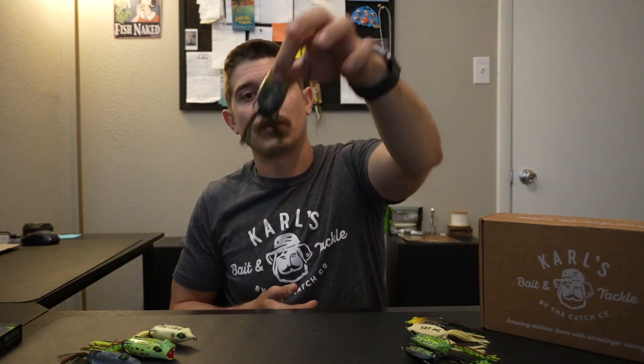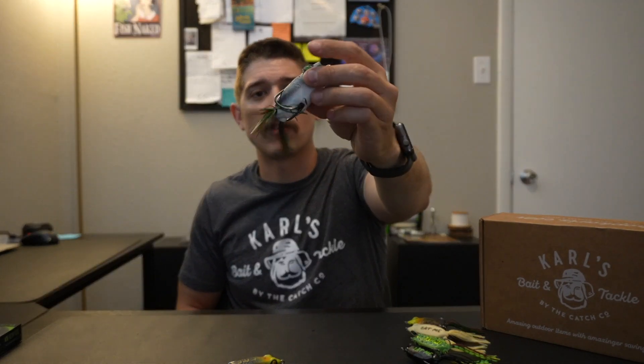Let's talk about these brand new Guggen frogs. For the mini frogs we have the bullfrog, the bone color, the leopard frog, and the nightclub. Going over the larger sizes we have the bullfrog, the bone frog in a popping edition, and then a green pumpkin frog.